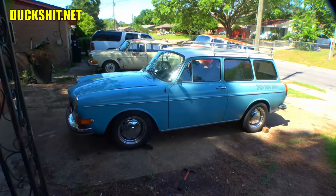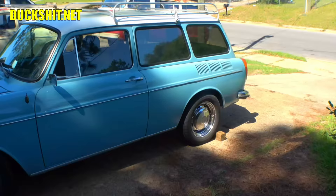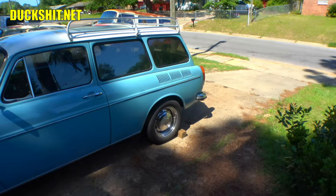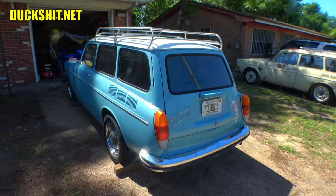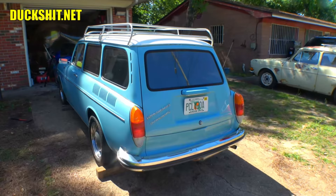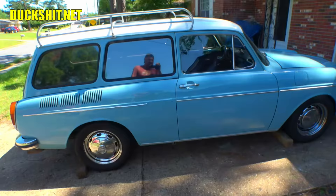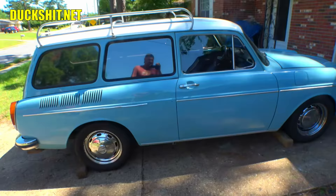That pretty much squares up how to lower a Volkswagen Type 3 front end. Coming up: we'll pull apart the rear end, do some rear disc brakes, change out the shocks, and pull the engine and automatic transmission. The engine was overheating pretty badly — we need to go through everything so it doesn't do that anymore. Stay tuned, like, comment, and subscribe. Click the bell to get updates every time I upload. Check out duckshit.net for all my social media links and parts links down below in the video description.